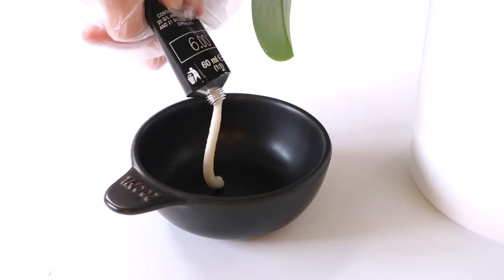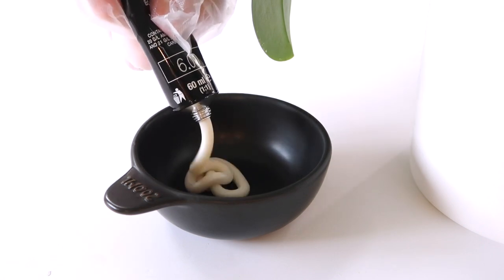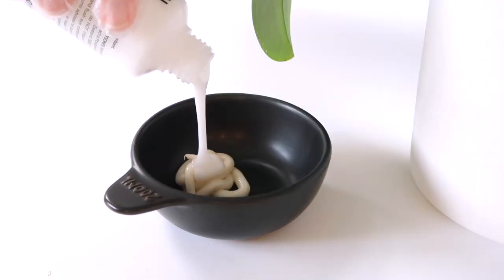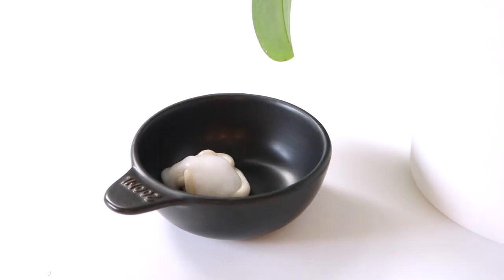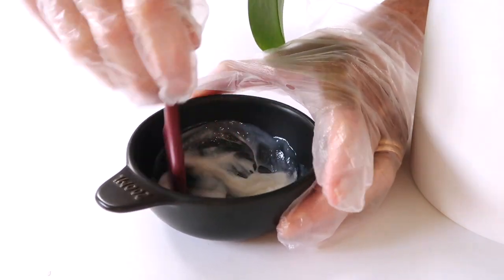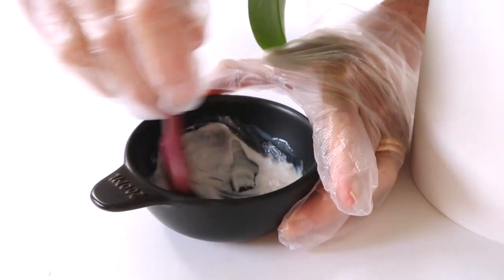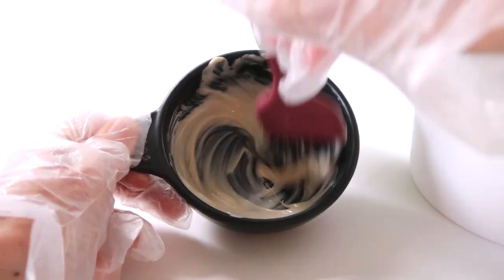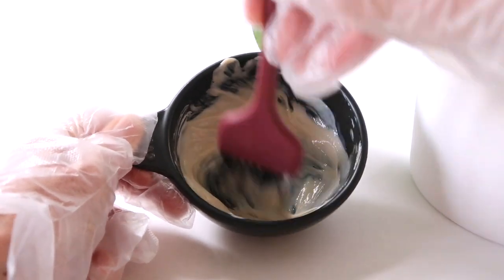When I'm just touching up the regrowth, I mix only the amount of product that I actually need, so that means one box will usually give me four colours. This works out at about five dollars to cover my regrowth, which I think is pretty good value. All you do is mix it up quickly in a small container like I'm doing here, and then it's ready to apply to your hair.